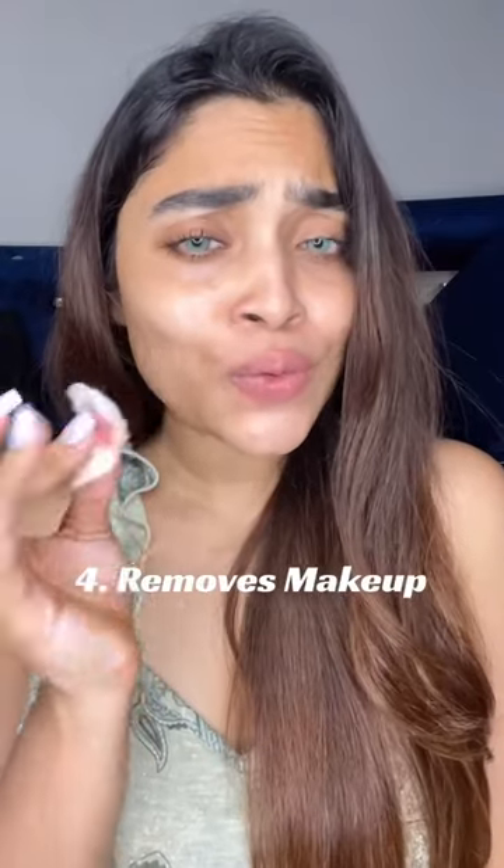Makes sense, since they have added aloe vera — and for dry skin, I don't think it's a bad thing. Guys, did you see? It is removing my light makeup. It suits my skin very well.